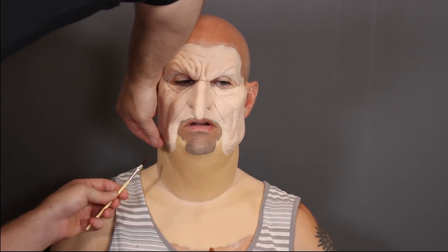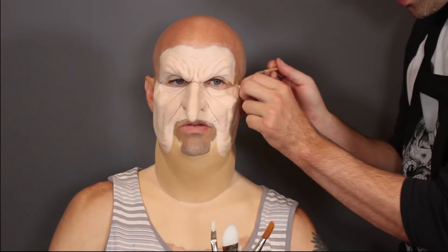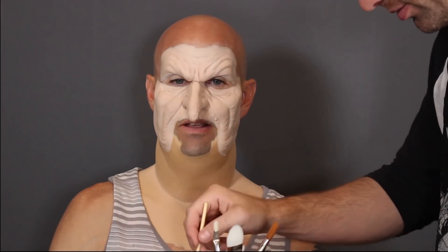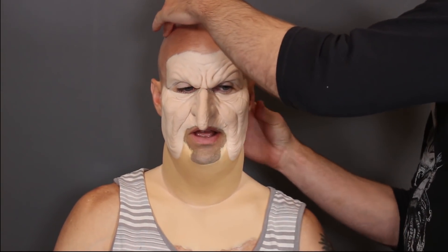I'm lifting up edges, going up under the prosthetic with this bent liner brush - it gets up under the prosthetic really well. I'm working from one side to the other. The good thing about foam latex pieces is that if you stipple over the edge of the prosthetic, the adhesive will go through and absorb into the prosthetic and lay itself down - but only on thin edges. Don't do this with really thick edges.